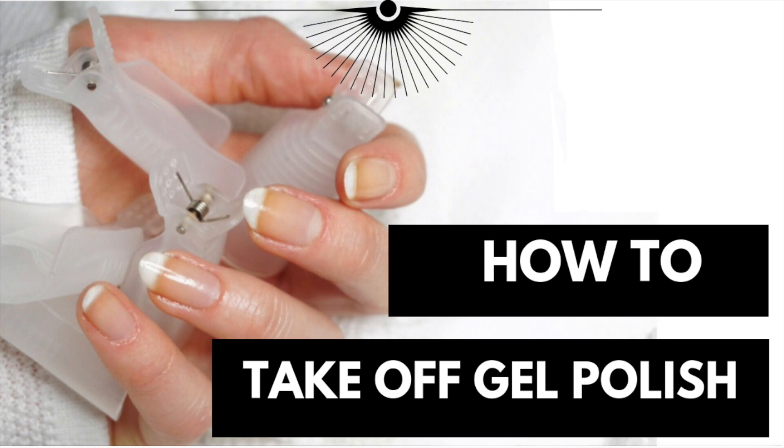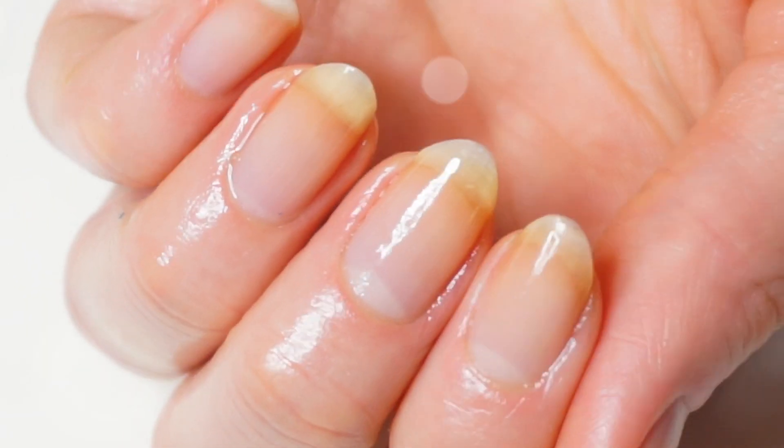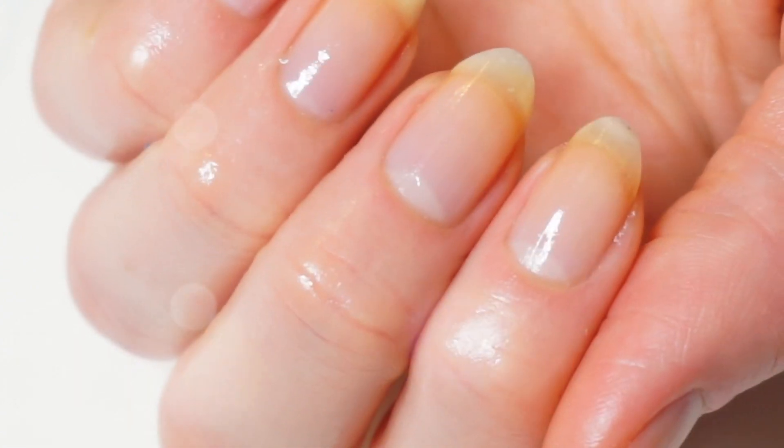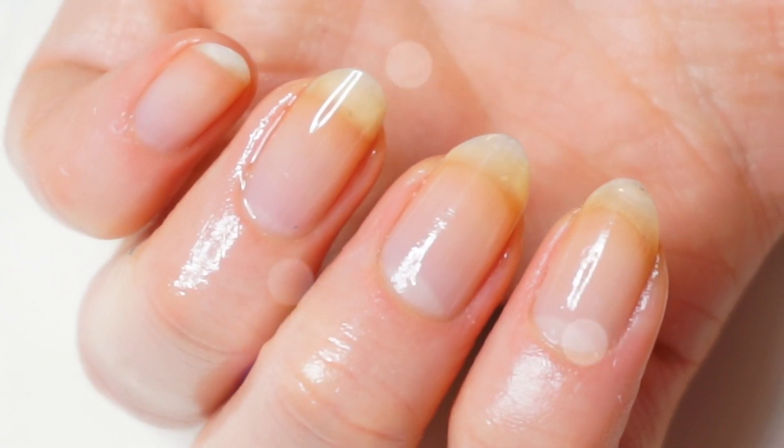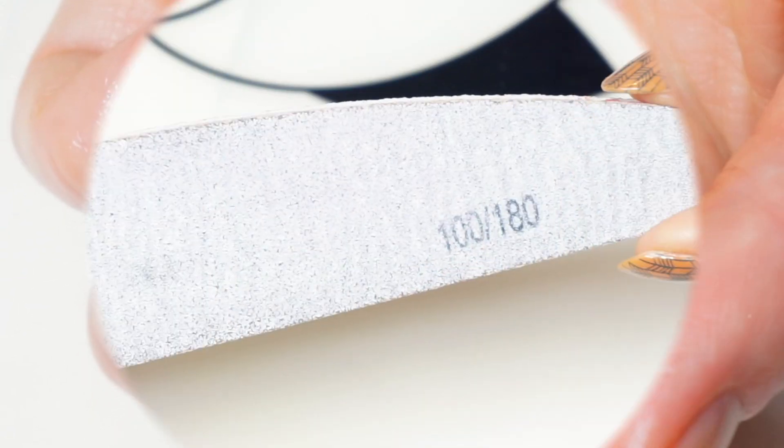Hi guys and welcome back to my channel. In today's video I wanted to show you how I remove my gel nail polish to not cause any damage to my nails. If you are interested then please keep on watching.